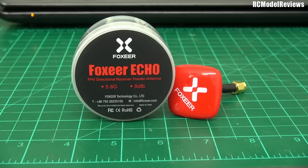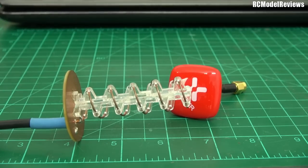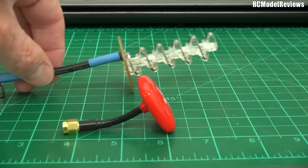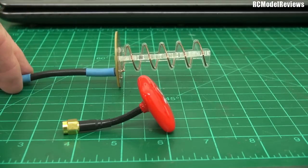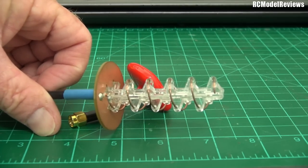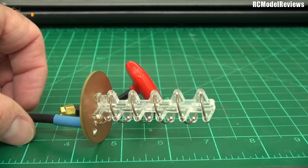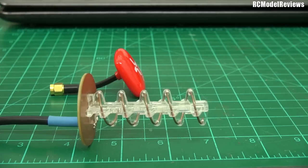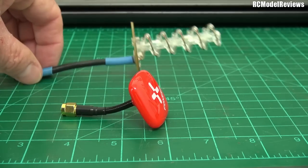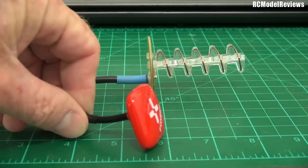Its biggest competitor is the antenna I tend to use a lot, which is the 5-turn helical. Let's take a look at the difference in size between these two antennas — there's a huge difference. There's our little circular patch with 8 decibels, and here's our helical, which has probably got a decibel or two more gain, but look how much bigger it is. Another thing with the helical — I had to fix this one the other day, because just where the wire solders onto the spiral, the solder joint had broken.